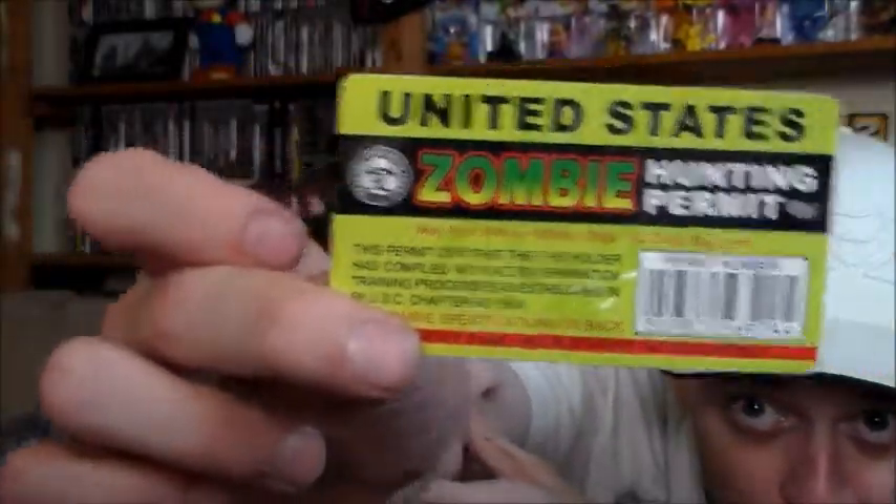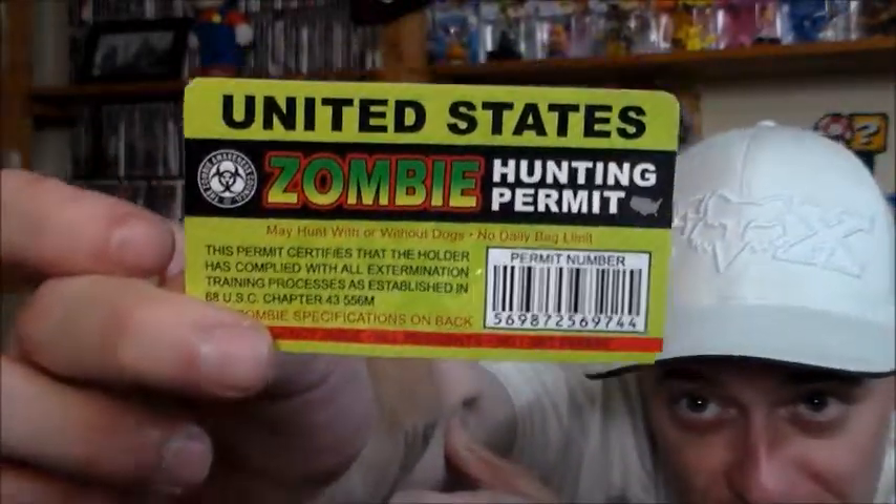It says: all residents, no limit, permit may hunt with or without dogs, no daily bag limit. So I got my zombie hunters permit and certificate of authenticity to go with the mod — really cool. Not a lot of mods come with this. For those of you out there who like American-made, this is going to stoke you. And there's an Infected mod dog tag keychain — just neat.